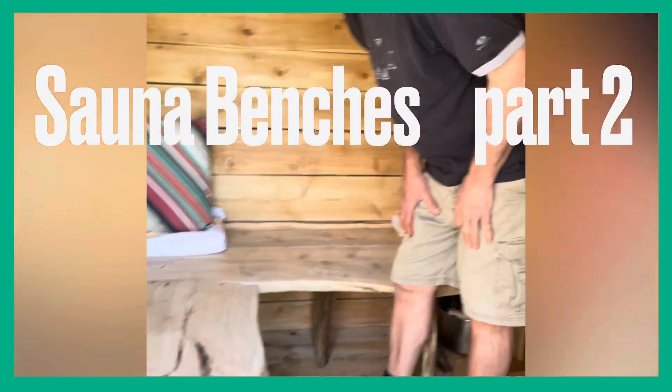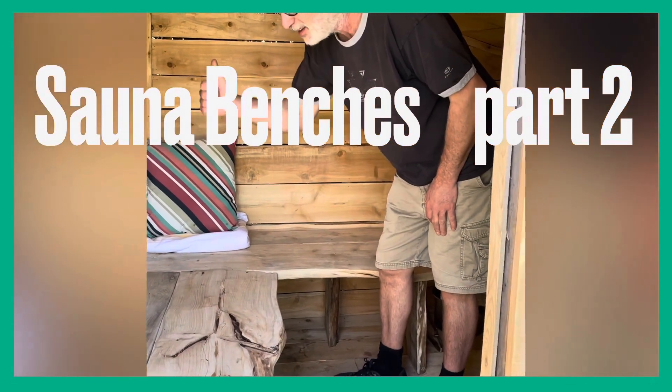I think they turned out great. All cedar, all live edge, and ready to go.